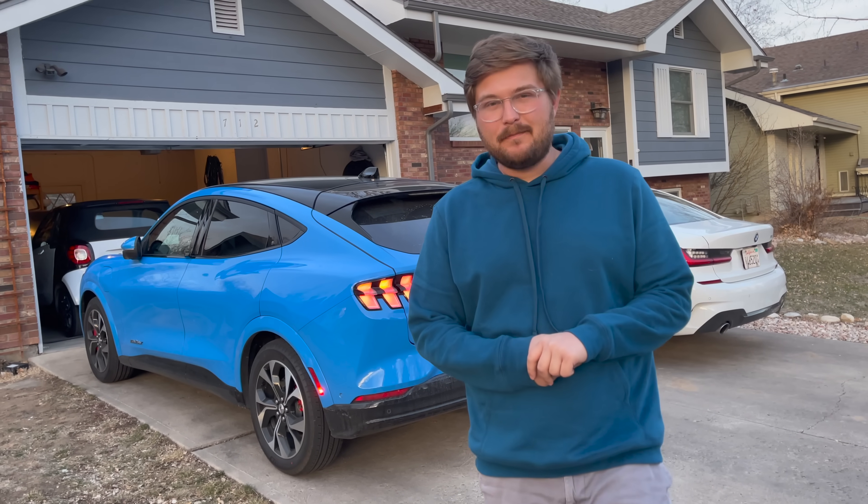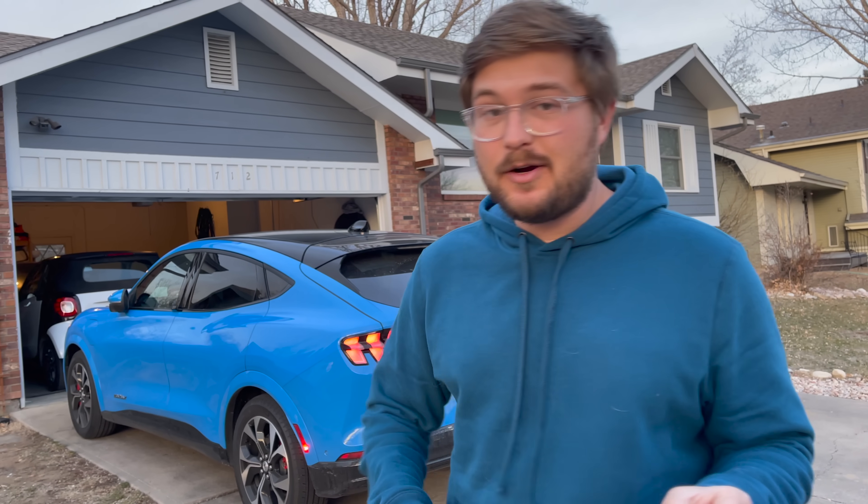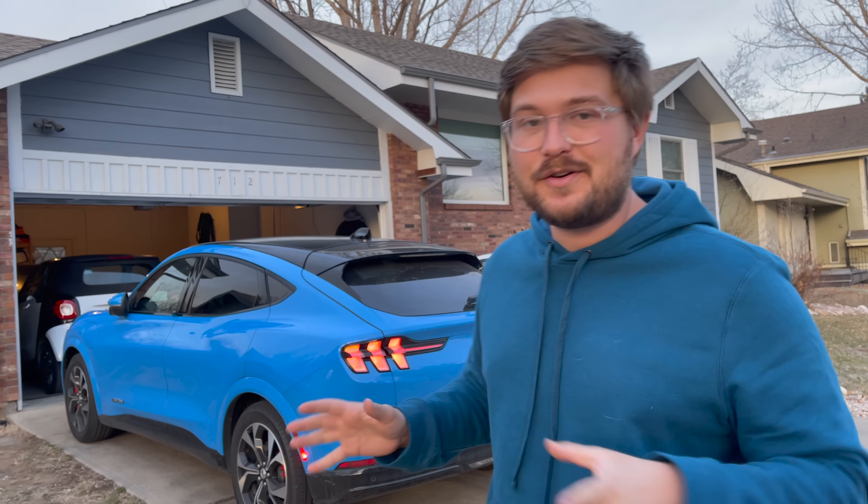This is a Ford Mustang Mach-E with the extended battery and all-wheel drive. In this video, we are charging it from 0% to 100% and doing a whole charging curve log. There's a lot that goes into the Mustang in terms of charging curves because it's unlike any other car I've ever tested.